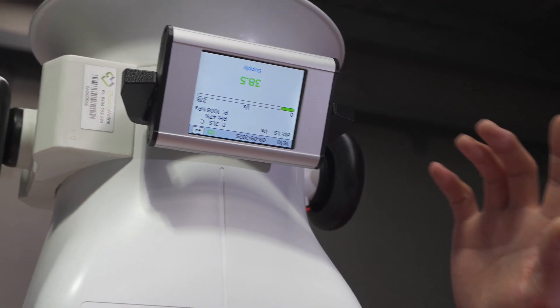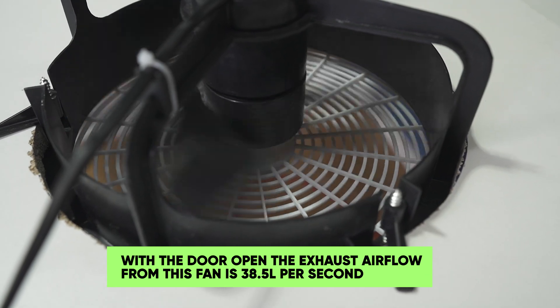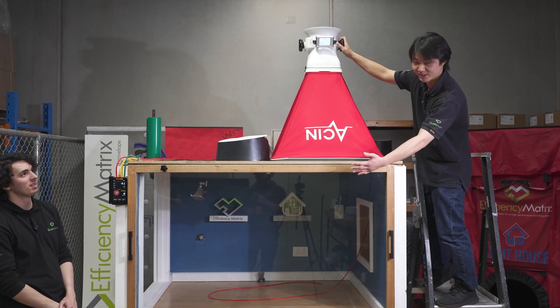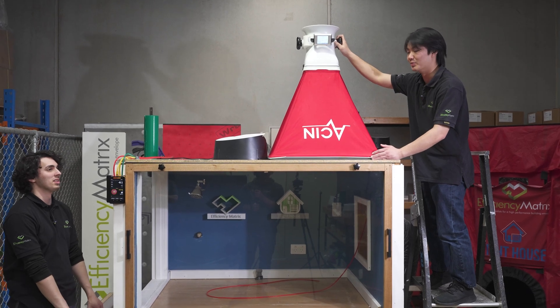And there we have a reading in green: 38.5 liters per second, which is certainly not enough to extract the amount of air in your bathroom usually. We also have the test setup open at the moment, so we're getting a lot more airflow than we usually would with the door closed in a normal bathroom setup.